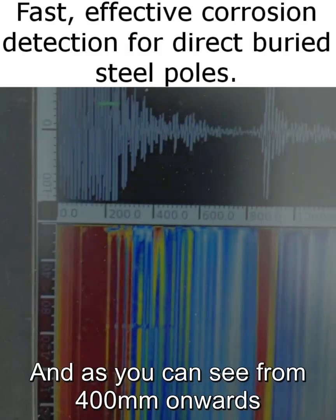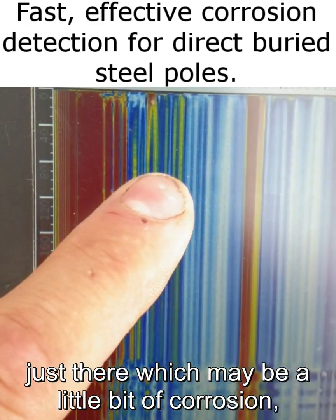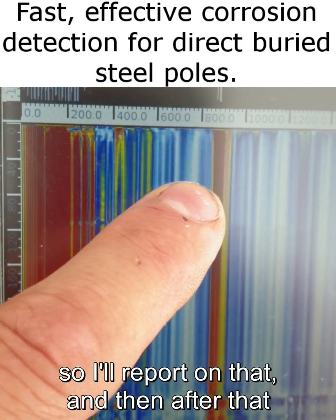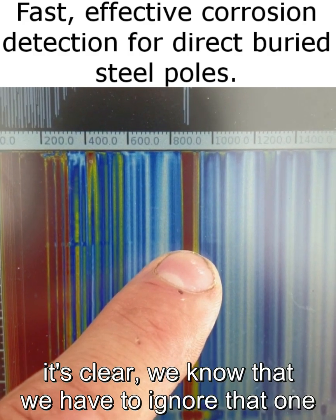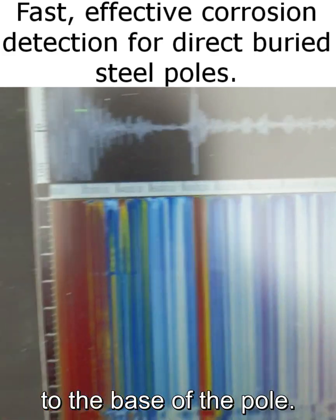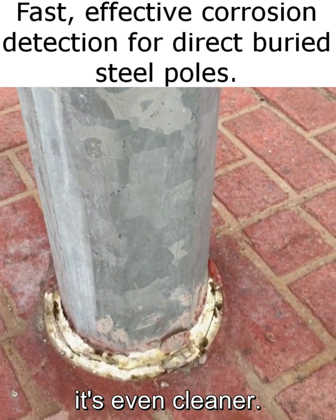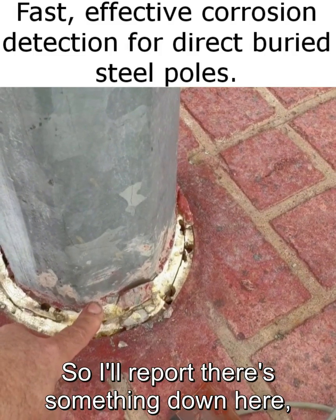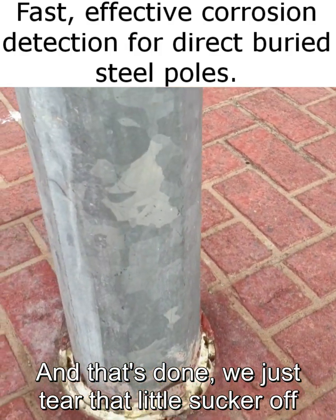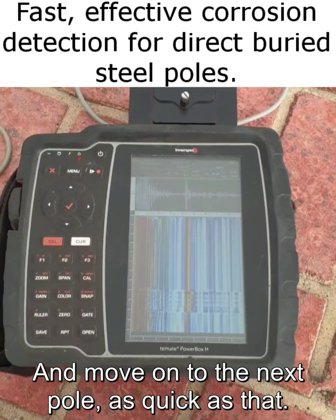Getting a strong signal from the very base of the pole is really good, because it means there's no significant corrosion attenuating that signal. From 400 millimeters onwards there is a little bit of a signal — that yellow line — which may indicate a little bit of corrosion, so I'll report on that. After that it's clear all the way out to the base. I've done it on the other side as well and it's even cleaner. So I'll report there's something down here, but nothing too significant. We just tear the strip off so we don't cut anyone walking past, and move on to the next pole — as quick as that.